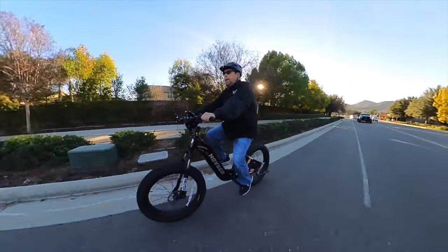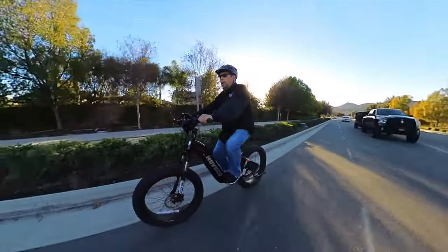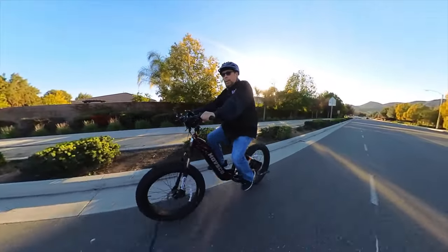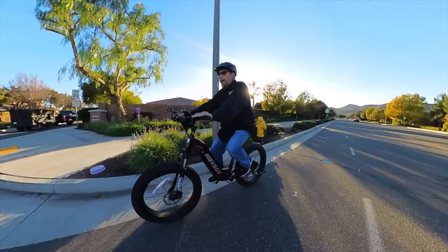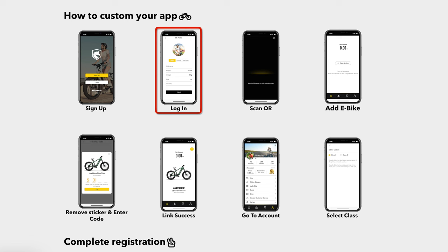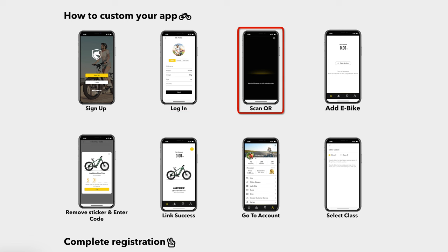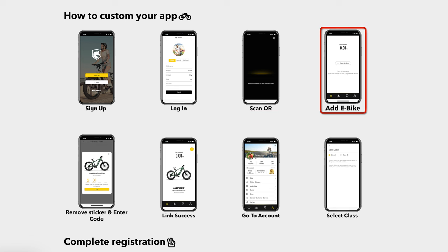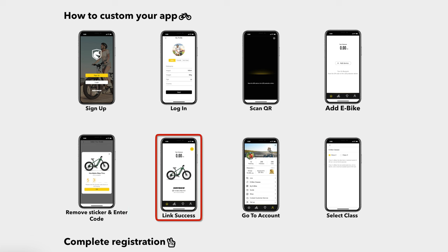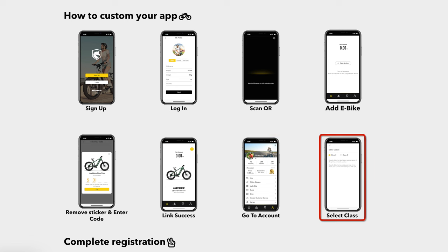When you get yours, don't forget to get the Havsco app from either the Android or Apple store so you can unlock the speed. It's locked at six miles an hour when you get it, so you'll want to unlock it to a class two or class three e-bike. Download the app for iOS or Android, sign up, log in, scan the supplied QR code that's stuck on the display, add which Havsco e-bike you have, remove the sticker and enter the code. You'll get a link success showing on the screen. Then go to your account and select the e-bike class you want and you're done.